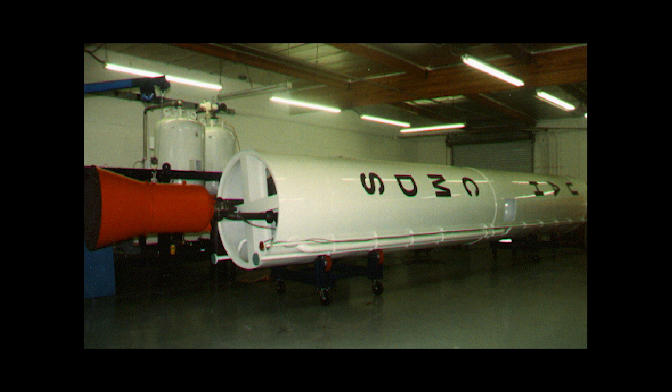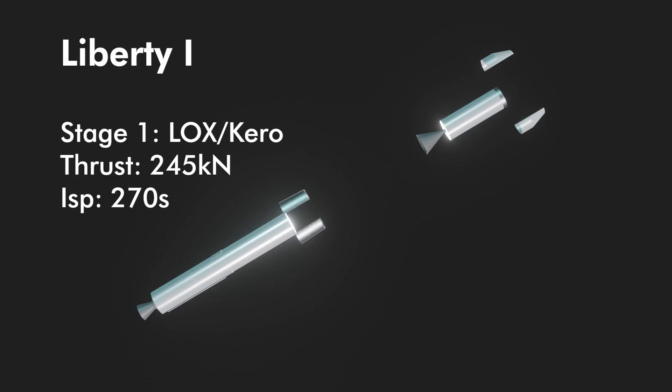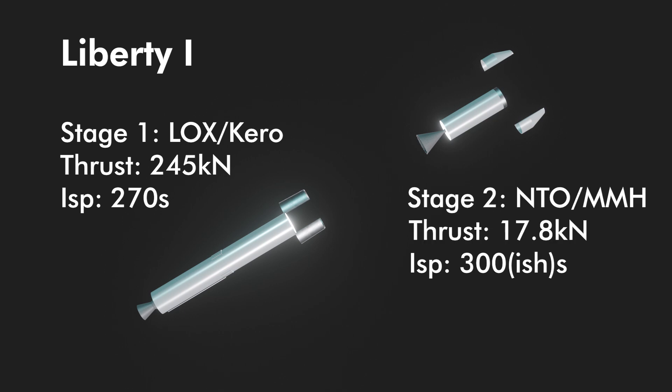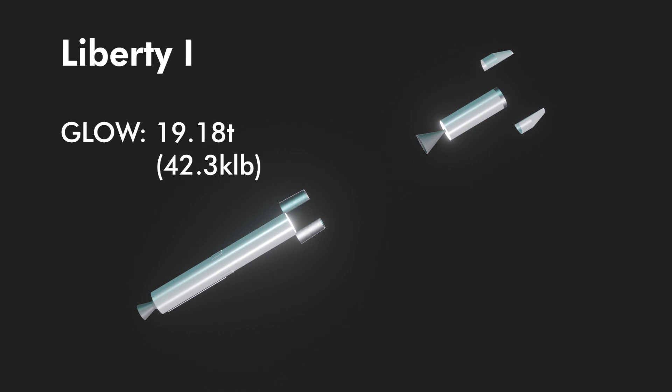Technically Liberty 2 comes first, but I prefer to go in proper numeric order. Liberty 1 was a two-stage pressure-fed small sat launcher, meant according to Hudson to build up team understanding and develop in-house procedures in launch vehicle development before working on a much larger vehicle. Stage 1 would be a LOX kerosene pressure-fed engine with 245 kilonewtons of thrust and 270 seconds ISP in vacuum. Stage 2 was a pressure-fed NTO/MMH engine with around 300 seconds ISP and 17.8 kilonewtons of thrust. Payload capacity to LEO isn't listed, but likely one ton or less; one source suggests 227 kilograms, with a gross liftoff weight of 19.18 metric tons.